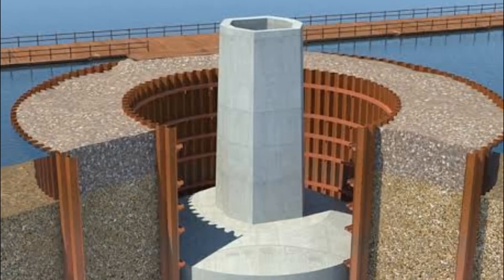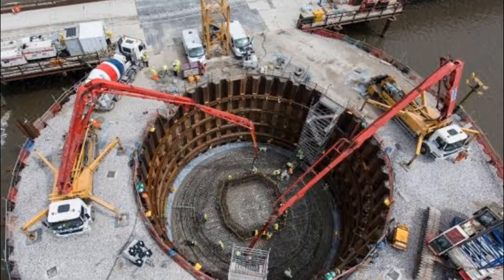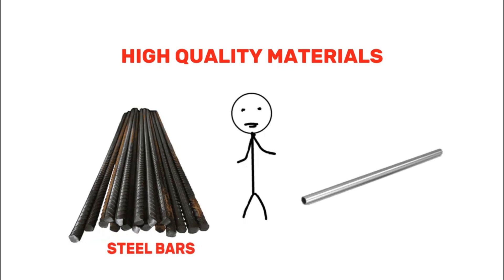With the concrete seal in place, the construction of the permanent structure — such as the base of a bridge — can begin. Engineers use high-quality materials and reinforce the structure with steel bars to ensure it's strong enough to withstand the pressure of water and the weight of the bridge.